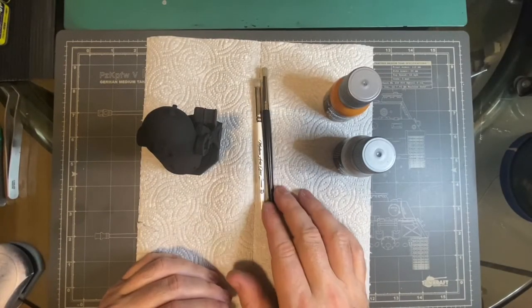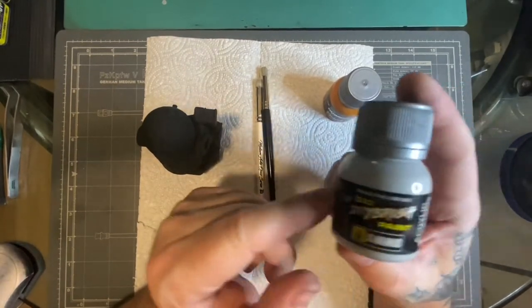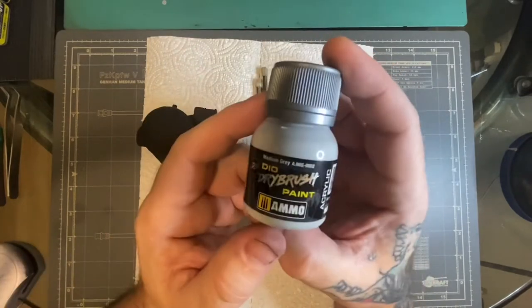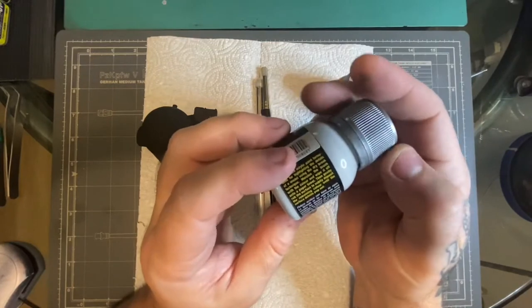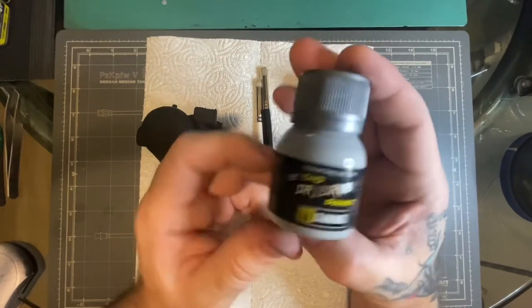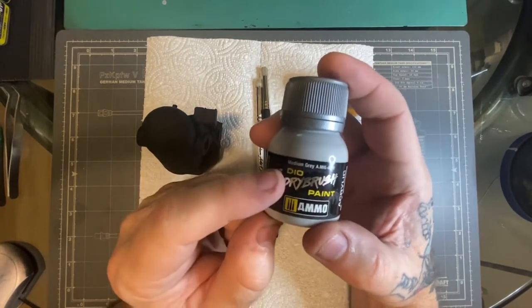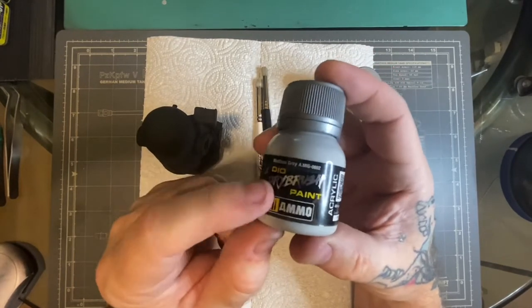Hello! So in this video we're going to test these — the new Mig Ammo Dio dry brush paints. They've just come out. Some people are asking why do we need specific dry brush paints? Why can't we just use regular acrylics? It's a good argument. You can use both, but from what I've tried with these so far, they actually work really, really good and I think they're an asset to your paint store and your model building and finishing.